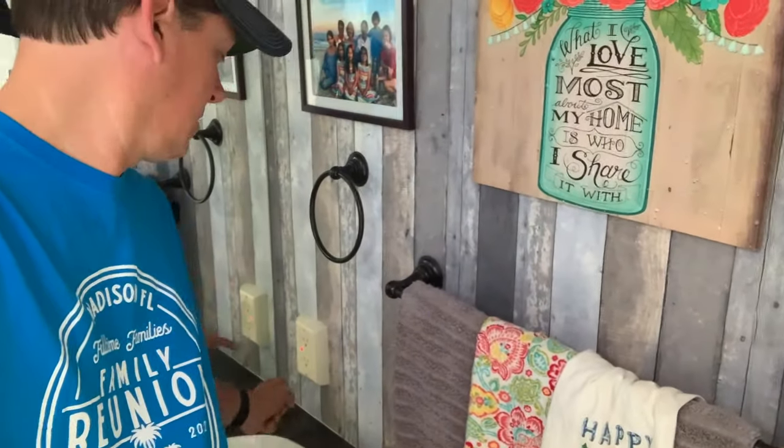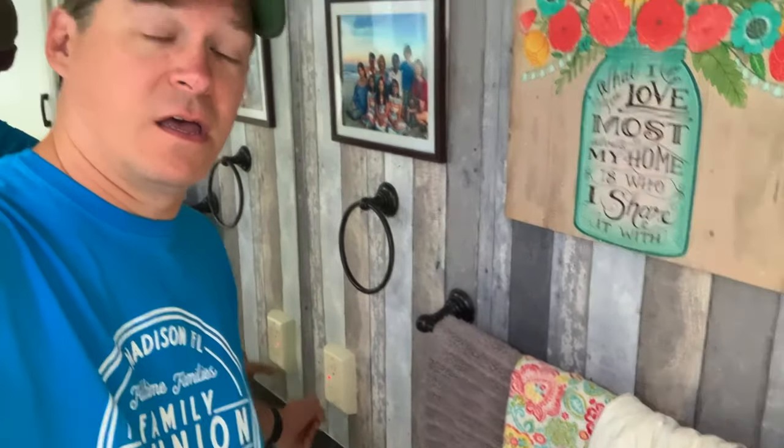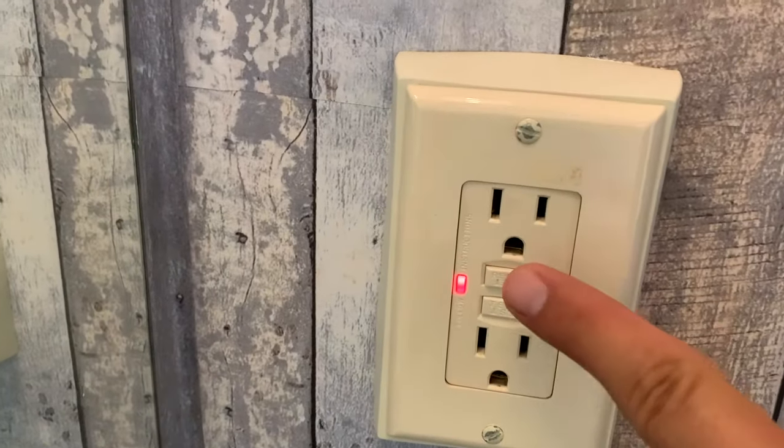So why am I in the bathroom? I'm in the bathroom because the reason all of those outlets aren't working is right here. All of those other outlets aren't working because of this one outlet right there. This one GFCI outlet is connected to all of those other outlets. All you have to do to fix all those other outlets is hit the reset button right here on this outlet.